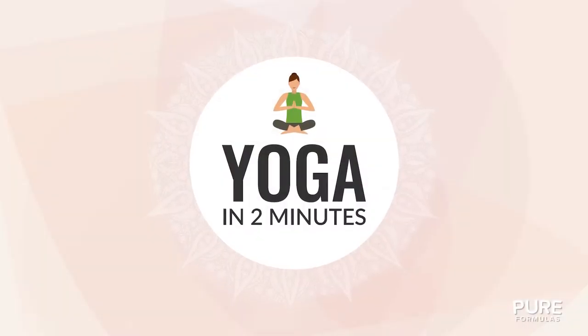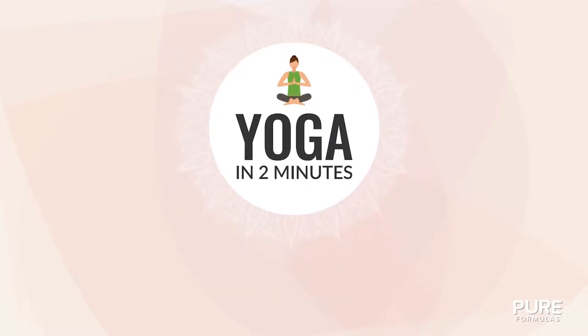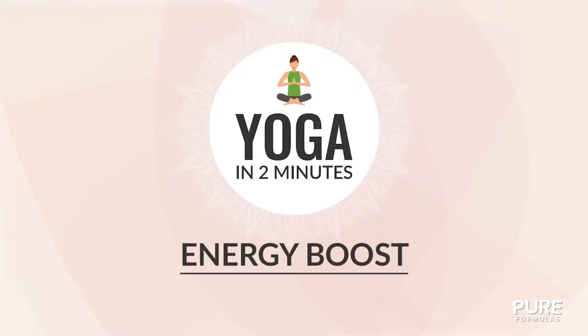Welcome to Pure Formula's Yoga in Two Minutes. Today's session: Energy Boost.